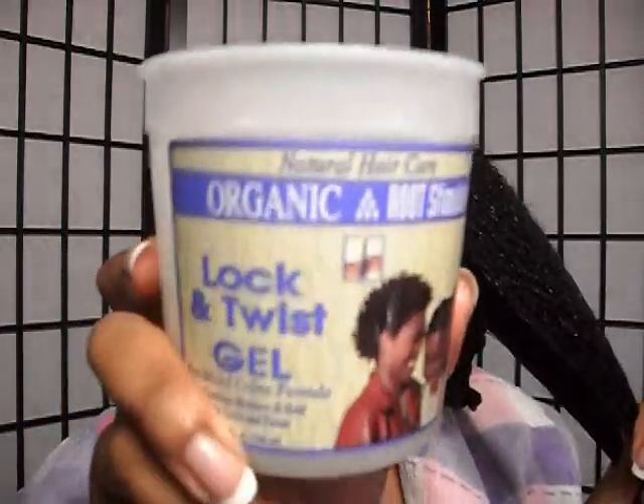I'm taking some of this Organic Root Stimulator Lock and Twist Gel and I'm going to apply a good amount to that section. Now I'm applying extra virgin olive oil to my hair as well.